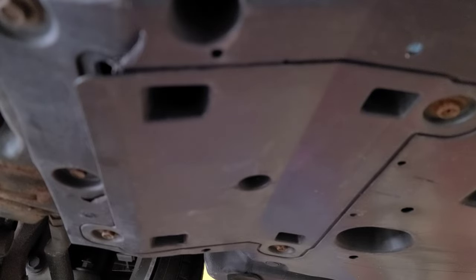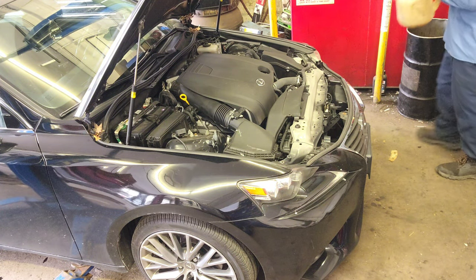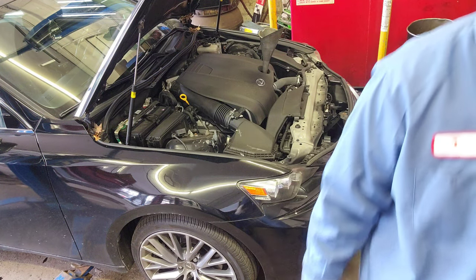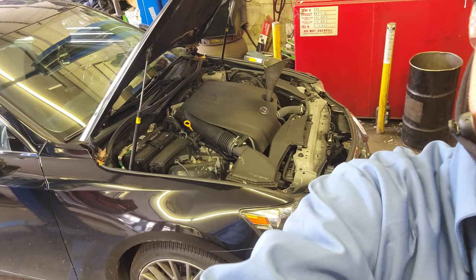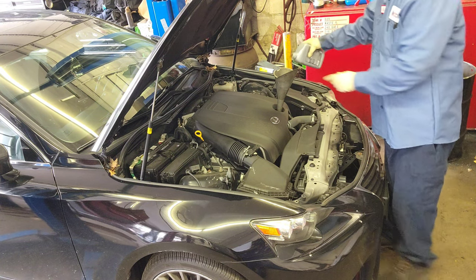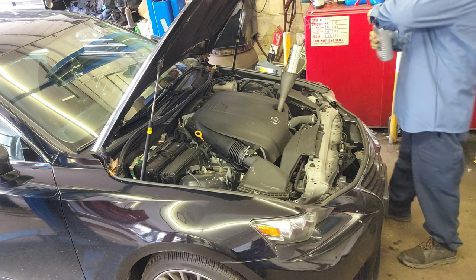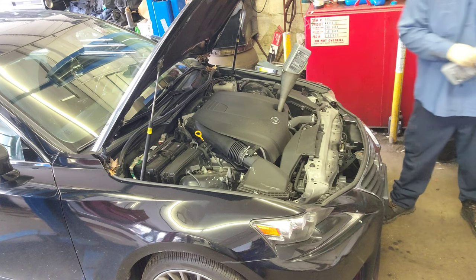Now we're gonna pour the new oil. This is a 2.5L 2015 IS 250 — it's gonna take 6.6 quarts of 0W-20 full synthetic. 0W-20, 6.6 quarts.